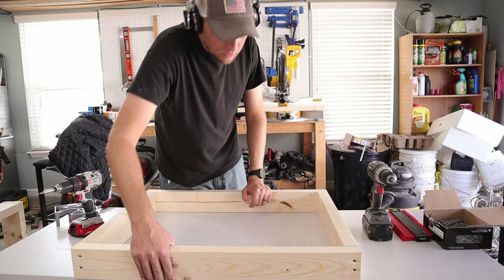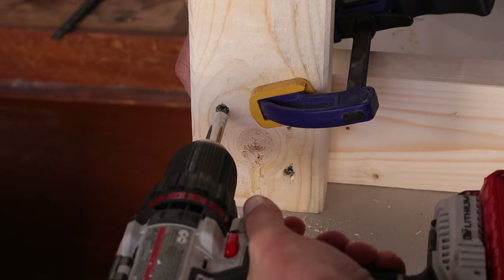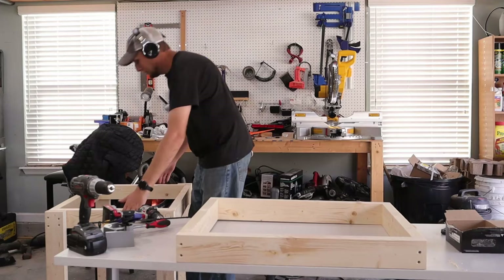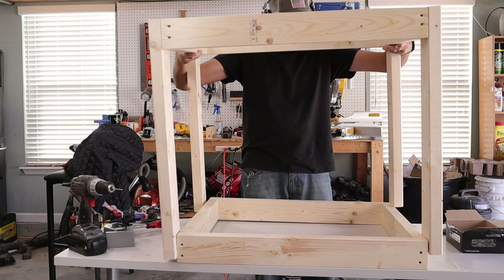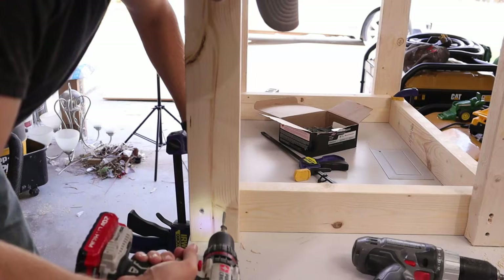Once both the top and bottom shelf framing was done I was able to start attaching the legs. I started attaching them to the framing for the top shelf, then after the legs were attached to the top framing I was able to put it over the framing for the bottom shelf. Once those legs were in place on the bottom shelf I was then able to screw it into place, connecting the bottom and top shelf together.